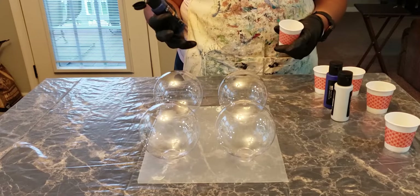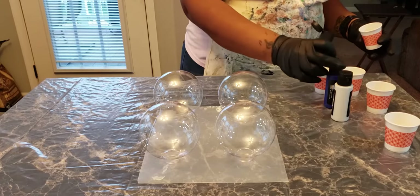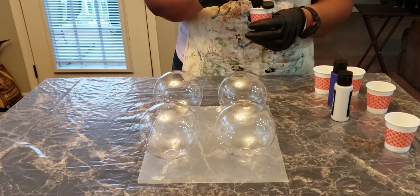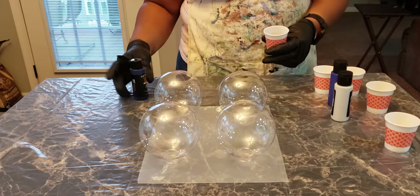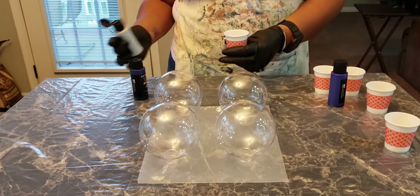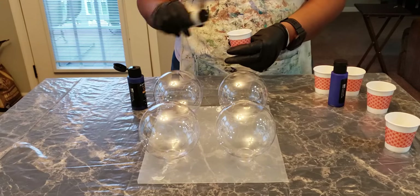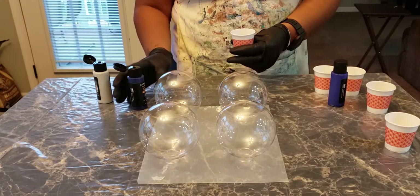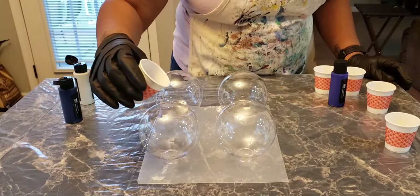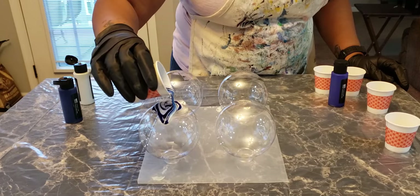I'm going to do Phthalo Blue and Silver in this cup here. I'll layer them differently and we'll just see how it comes out. So we'll throw some Phthalo Blue at the bottom, a little silver in there, a little more silver, Phthalo Blue, a little more silver. We have no place to go — let it snow, let it snow, let it snow.